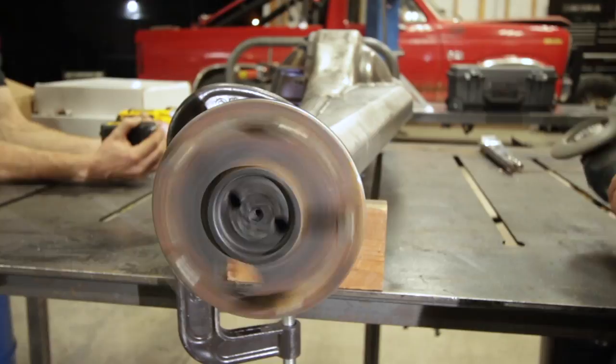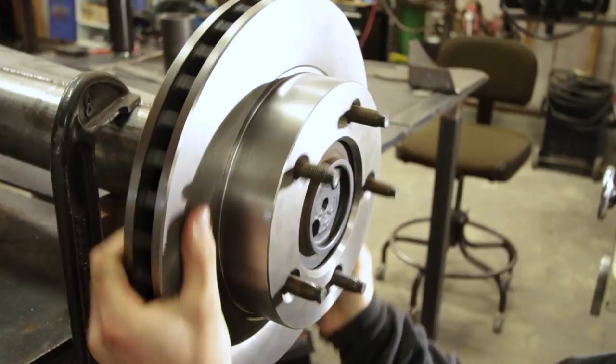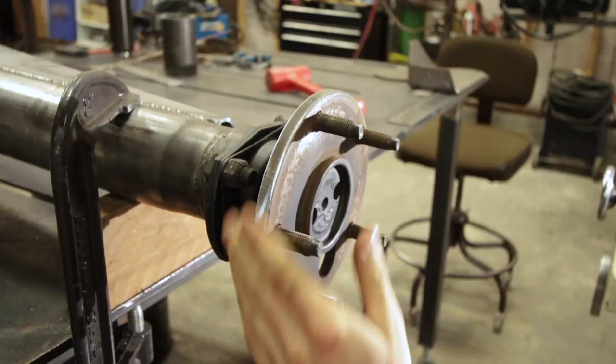Look at that — some high precision machining right there. Let's see if we did it. Oh yeah, perfect — that is going to work. I'm going to hit this with a little bit of paint to keep it from rusting, and then we'll install these.